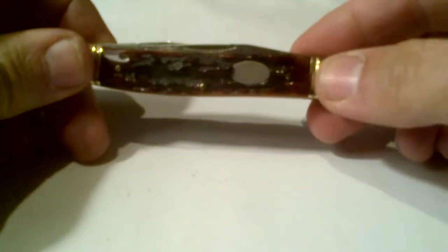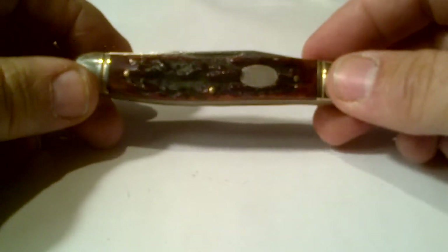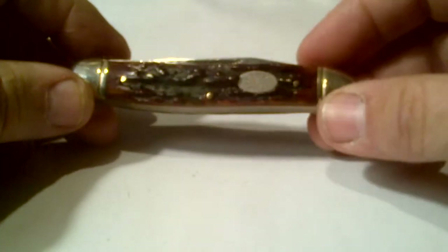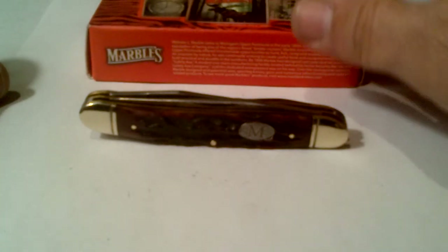Anyway, this is the Marbles Muskrat — not a bad knife, but if it is Chinese, I'm kind of disappointed. Anyway, there's my review on the Muskrat by Marbles. Thanks a lot, have a great day.